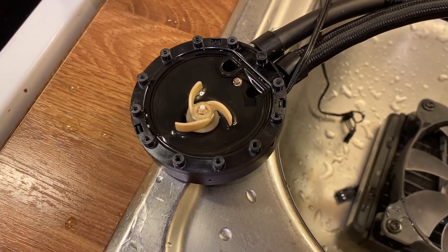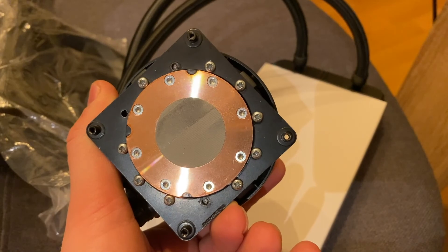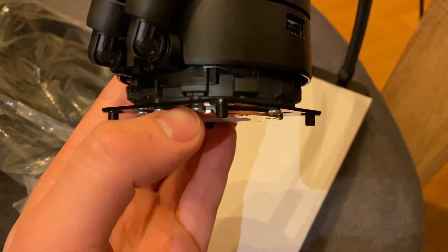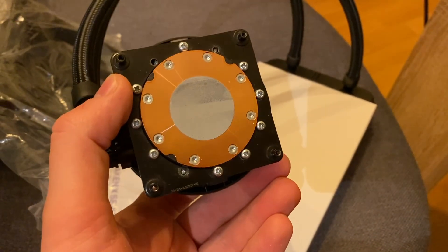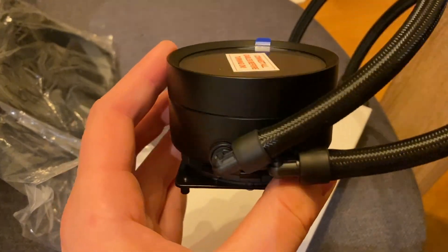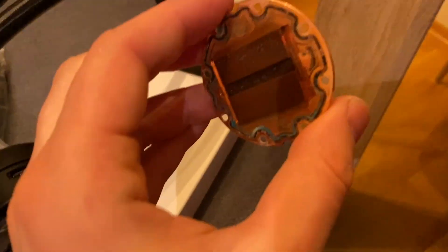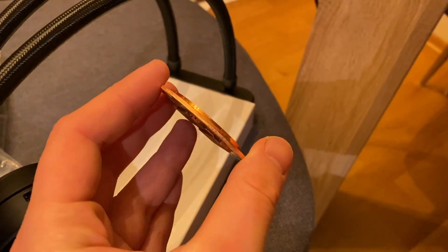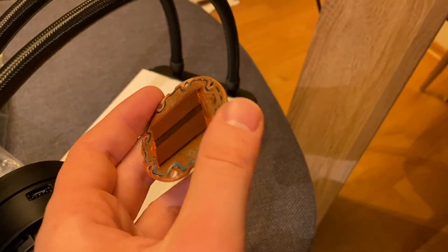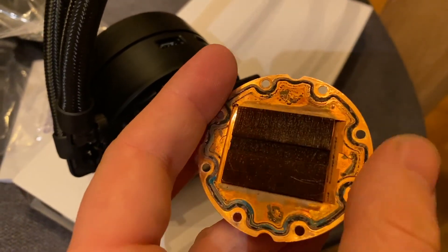Looking inside at the impeller, it turned out the H55 is actually a rebranded product made by a different manufacturer, and this same design is still used on the NZXT cooler. So I just mounted the plate over to an NZXT cooler. The only concern was that the screws going into the cooler felt a little too long — there was a lot of resistance toward the end and I was afraid of puncturing the inside. But otherwise it didn't seem to leak.